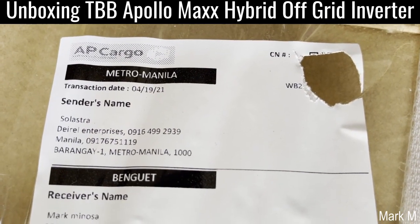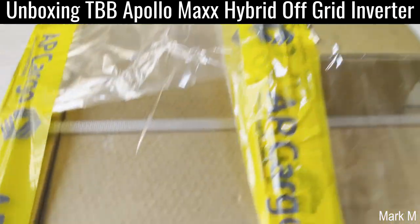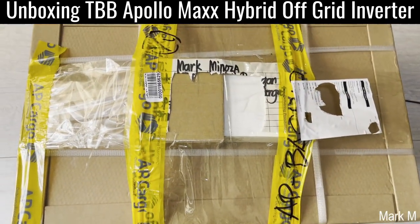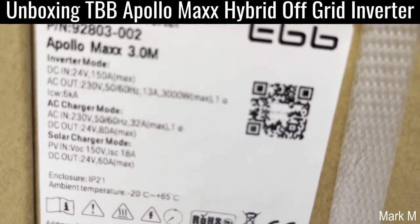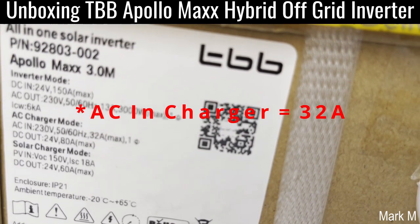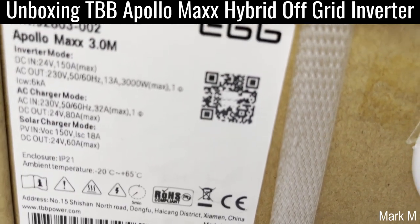Today I received this new hybrid inverter from Solstra, courtesy of Jeffrey Chew. This new hybrid is called the TVB Apollo Max — it's a blue one. We're going to unbox this today. Its specs are: 24 volts, 150 amps output, 13 amps, 3 kilowatt. Its AC charger is 80 amps, solar charge is 150/18 amps, and DC out is 50 amps.